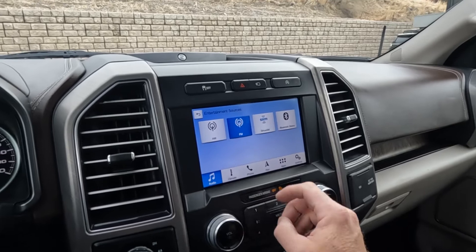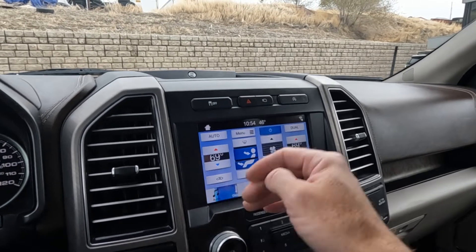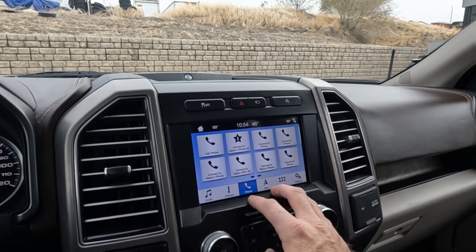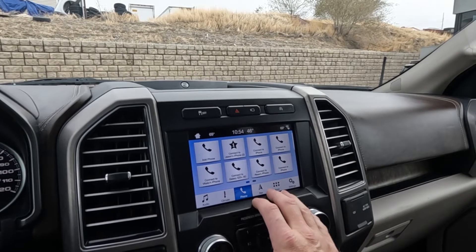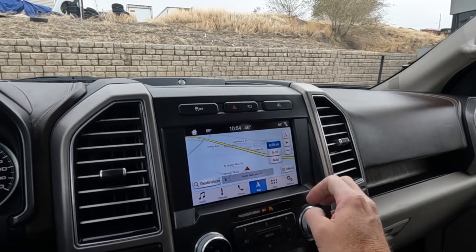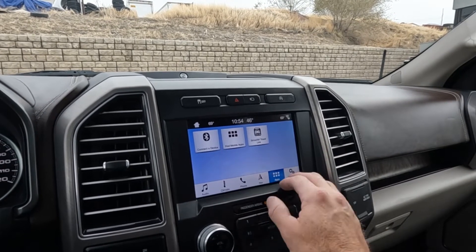Your stereo sources are AM, FM, Sirius XM, and Bluetooth. Here are your climate controls as well. There's your phone for Bluetooth and then navigation — so that is accurate. Let's go ahead and zoom out so you can see that.